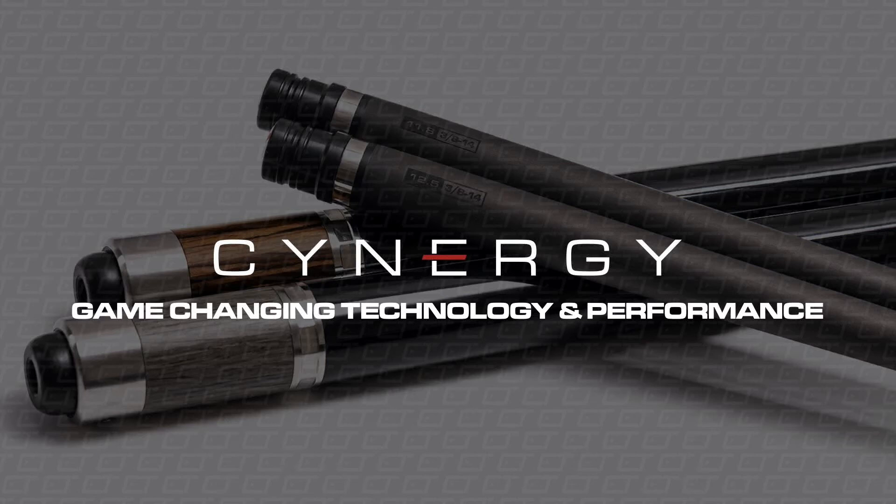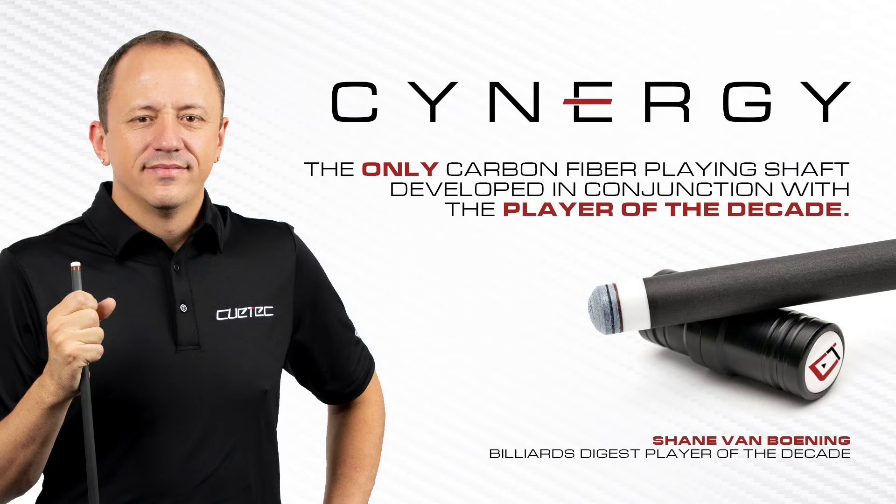Synergy: Game Changing Technology and Performance. Every company touts their products as game changers, and you're right. What set Synergy apart was Q-Tech's approach to the design process. We were interested in more than just low deflection — we were interested in the relationship between a player and their cue. And who better to help with that than the man himself, Shane VanBoening.